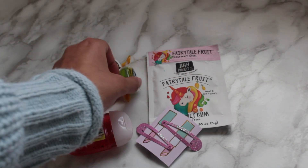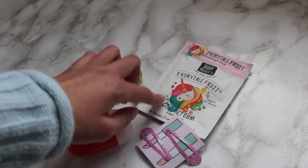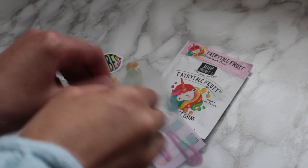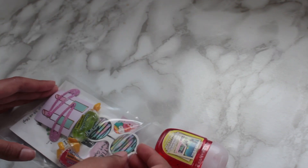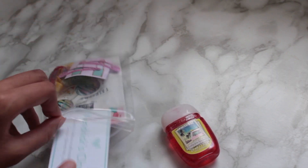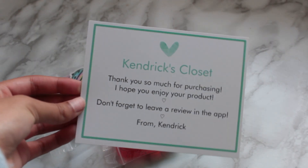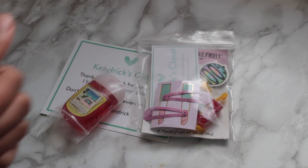So here are the extras: little candies, the sticker, the Bath and Body Works hand sanitizer, the clips, and the gourmet gum. I'm just going to put all of these extra little goodies into this little bag — I got it from Walmart in a set of like 50 for really inexpensive, it was a great purchase. The last thing I'm adding to the goodie bag is this little business card. I'm also going to be putting my little postcards into the package.